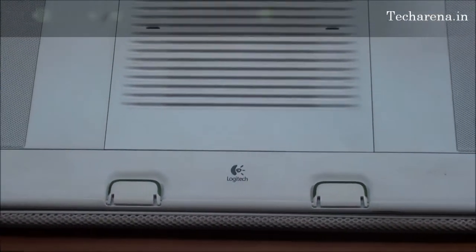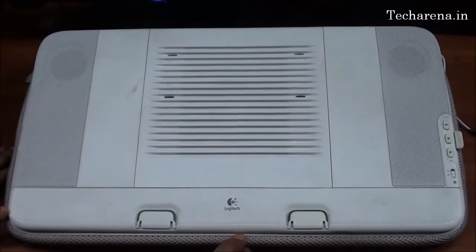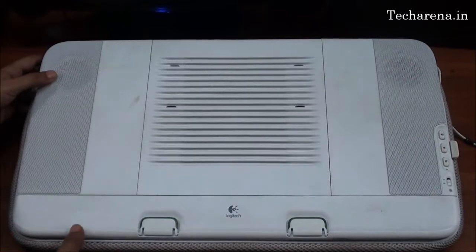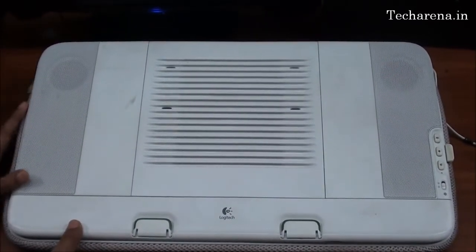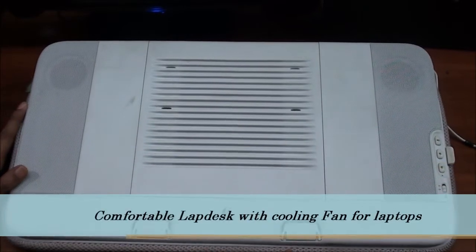We will review the Logitech Labdesk N700 cooling pad today. You can see the size of this pad. Logitech has designed this cooling pad with an idea of maximum comfort. It is a big size pad that fits on every laptop very well, and you can keep a full size laptop quite easily on it.